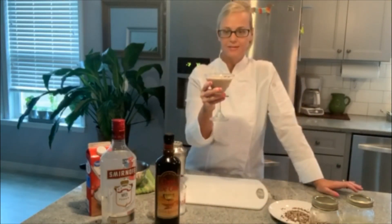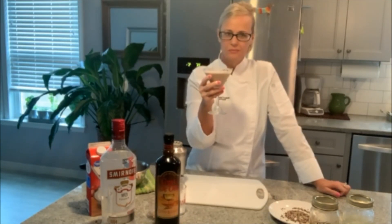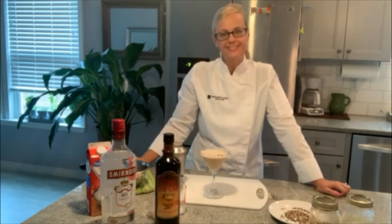And there you have it — a skinny espresso martini. It's amazing. I could just keep drinking these. It's like chocolate milk, well, coffee chocolate milk. Cheers! If you like this video, subscribe, and I hope to see you again. Thank you.